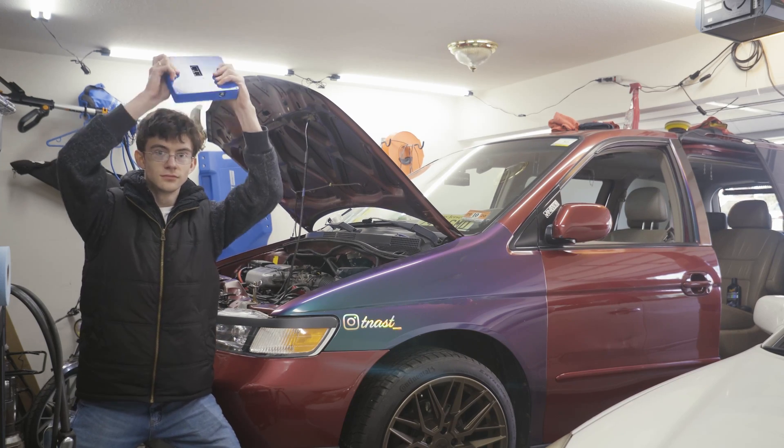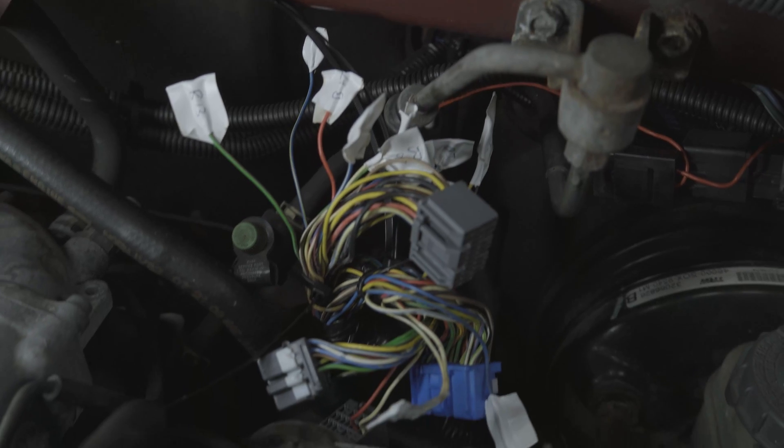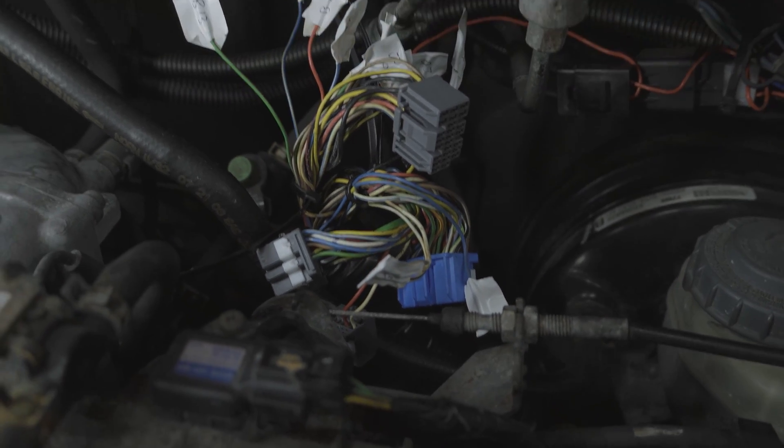At this point I'm literally just steps away from being able to install the controller in the Odyssey. All I really need to do is take some pins from the factory harness, put them into the 16-pin connector that connects to the controller, and a few other odds and ends — then I should be able to start testing the controller. I'm going to have it on jack stands, since it's gotten really cold lately and I don't want to take the van out. We're going into third winter here in Pennsylvania — it gets warm for a few weeks, you think it's spring, and then it's not. It's terrible.